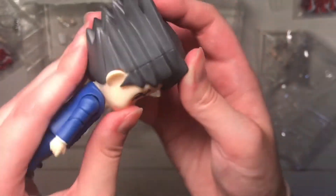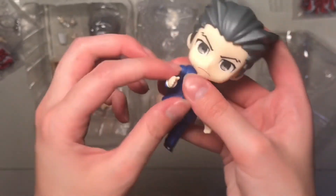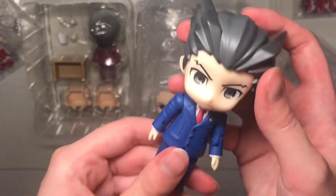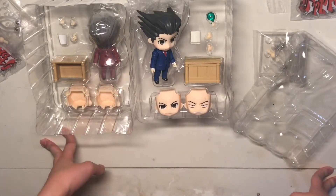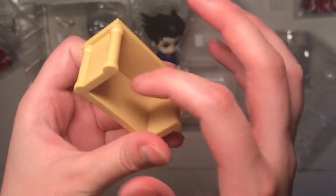His face feels a little loose. Here he is. It doesn't really feel like it was worth the bunch of money I spent. It feels kind of cheaper than like normal doll stuff.